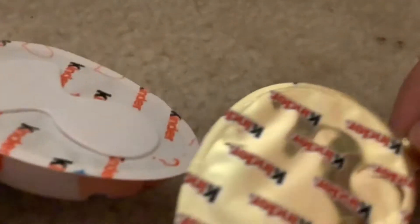Hi guys, welcome back to my video! Today I will be opening this Kinder drawer. I open it — it's kind of hard to open. Let's see what's inside. Oh, this one is chocolate and this one is a toy.